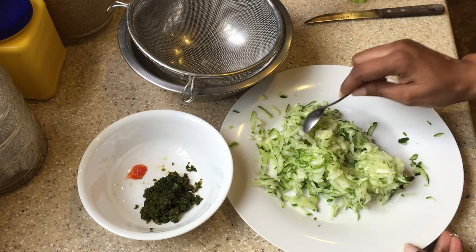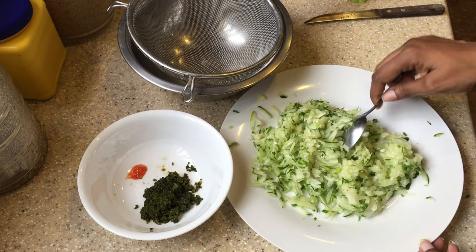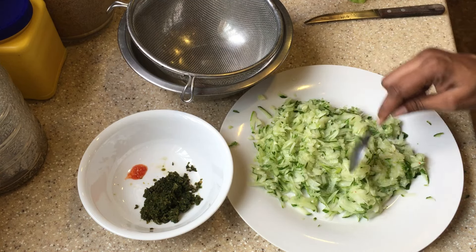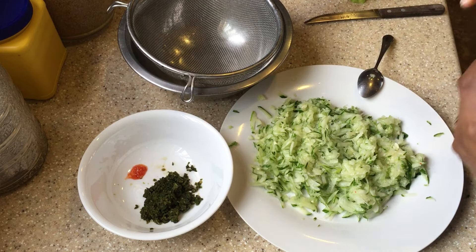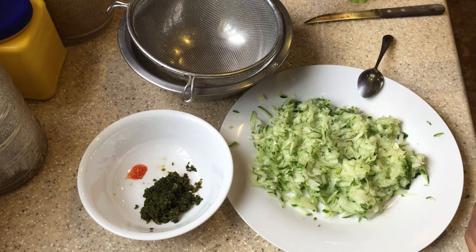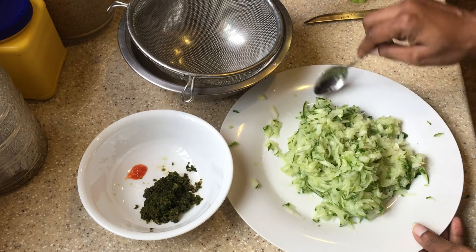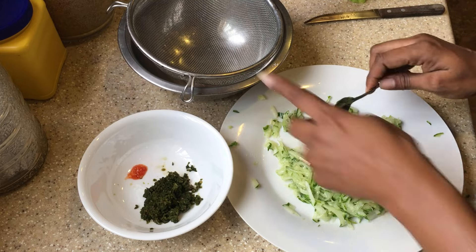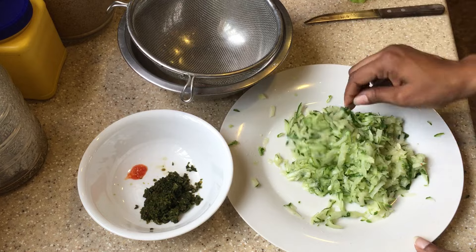Now I'm just going to sprinkle some salt over it, because salt helps to draw out moisture. So we're just going to salt this cucumber a bit, and now I'm just going to put it into the strainer over the bowl so any excess liquid will drain out.